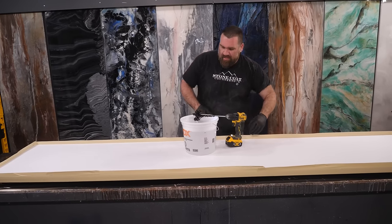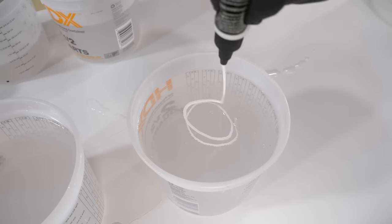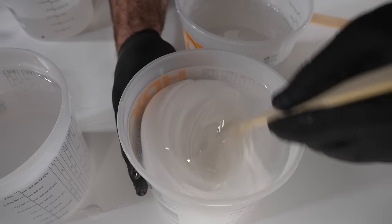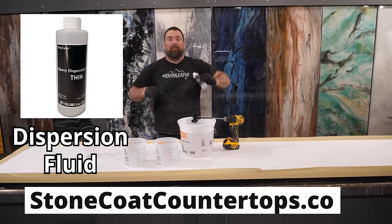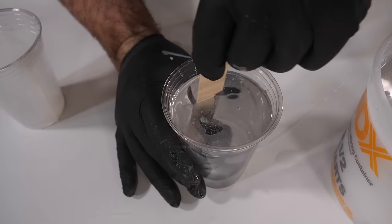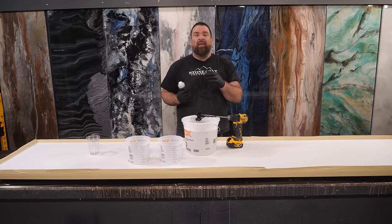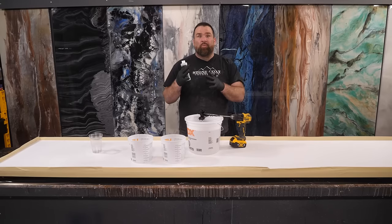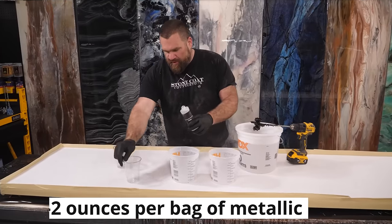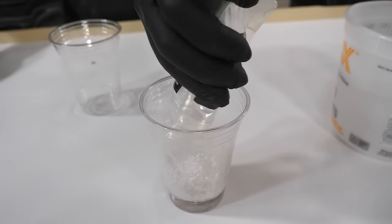Now that the epoxy is mixed, I'll divide it into separate mixing cups and add colors. I'll go white dye and white metallic. For the white metallic I'm going to use our epoxy dispersion fluid — it instantly incorporates metallic powders, makes them wet, and incorporates them into the epoxy super fast. It'll also add a swirling detail and give the exotic pour a unique look as the dispersion fluid fights with the dyes and the metallics. It's a really cool addition to exotic pours.